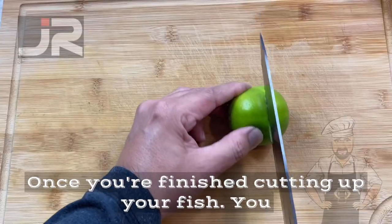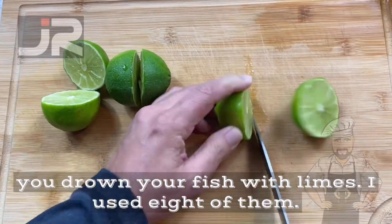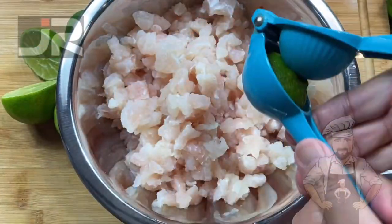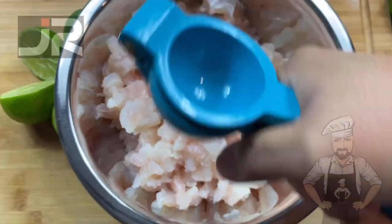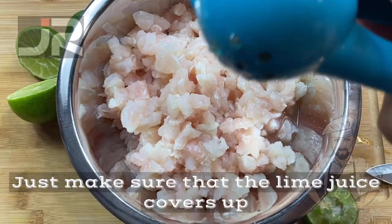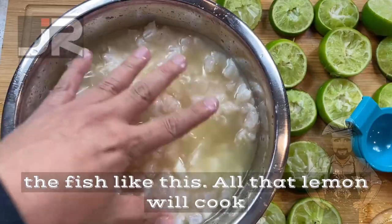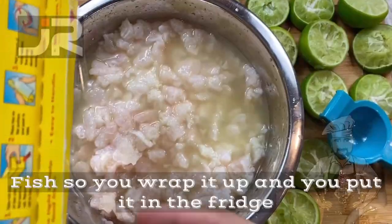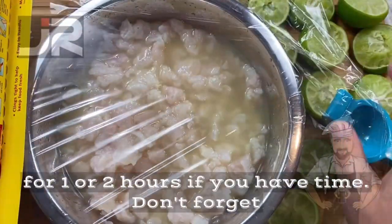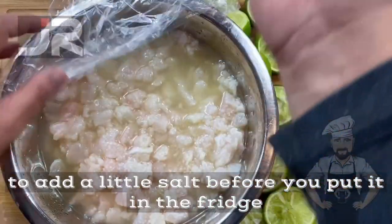Once you finish cutting up your fish, you drown your fish with limes — I used eight of them. Just make sure the lime juice covers up the fish. All that lemon will cook the fish, so you wrap it up and put it in the fridge for one to two hours. Don't forget to add a little salt before you put it in the fridge.